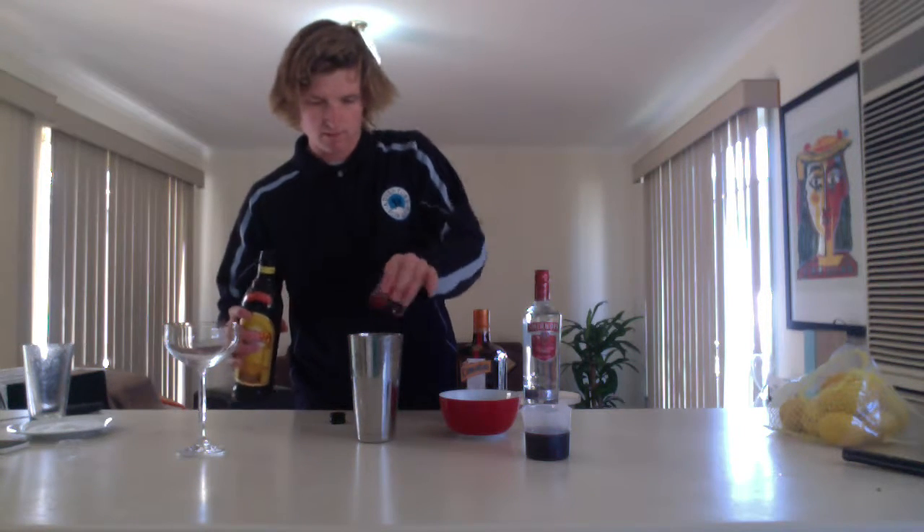I'm going to go with the Kahlua — put in some there, however much you guys want. Then going to put some Cointreau in there, get that a wash. A bit of Cointreau in the mix, nice.